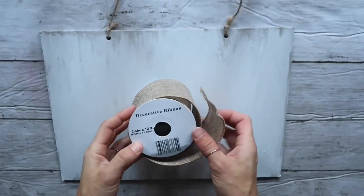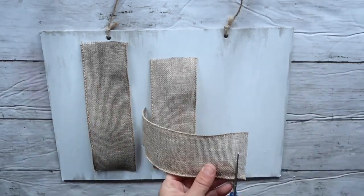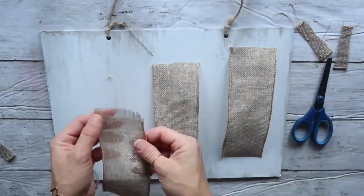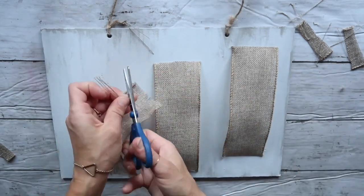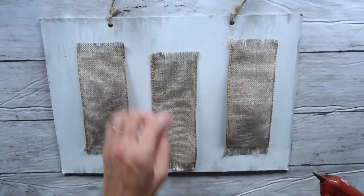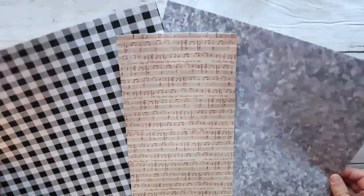After everything was painted and dried, I took this wired burlap ribbon from the Dollar Tree and cut out three pieces — two outer pieces the same size and the middle one a little smaller. After cutting them to size I decided to fray the edges, pulling out about half an inch on all sides. Next I'm taking the hot glue gun and hot gluing it to the board, but since it's a wired ribbon I put hot glue only along the wire part so it wouldn't show through the burlap.